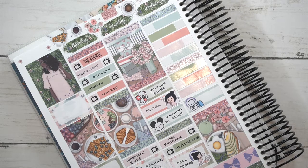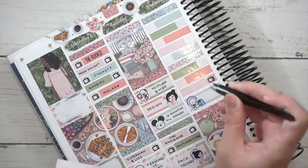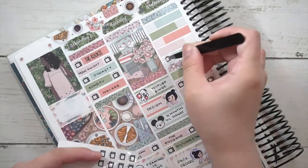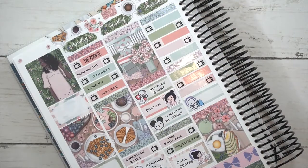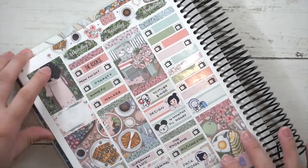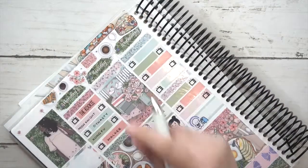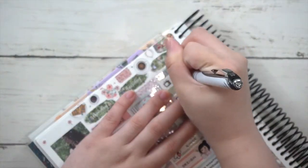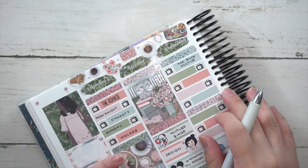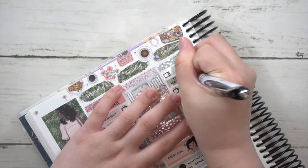For Friday I marked down that I designed, had new releases — I believe I released some sticker kits — then packed more orders, had planning time, and went to IKEA with my brother. I honestly can't remember if I had to return something or go get something, but I also ended up going again on Sunday.